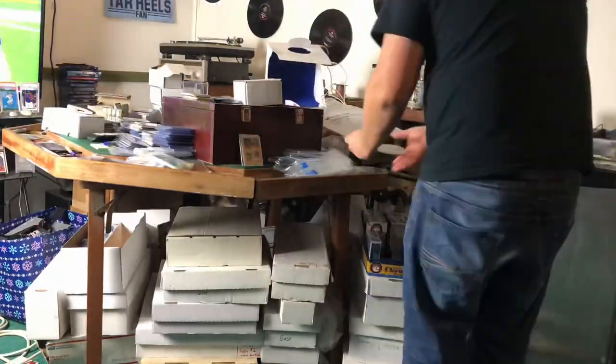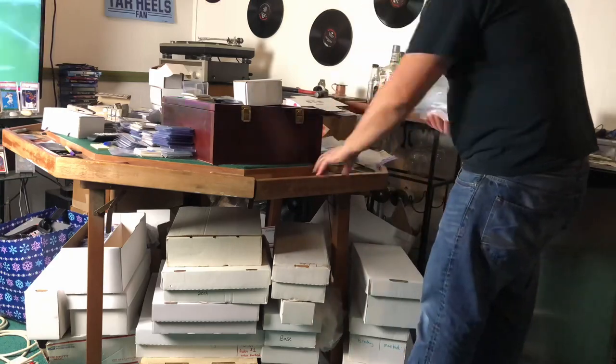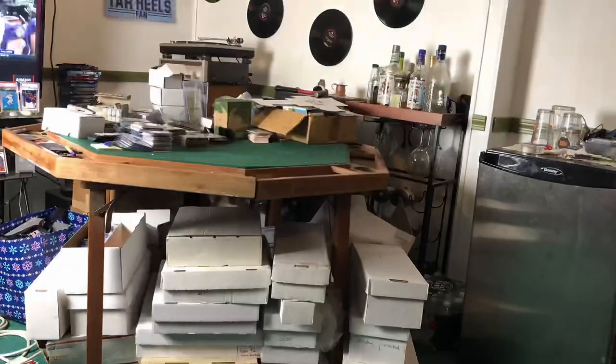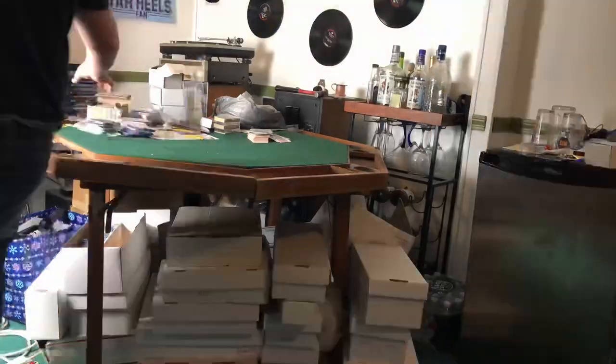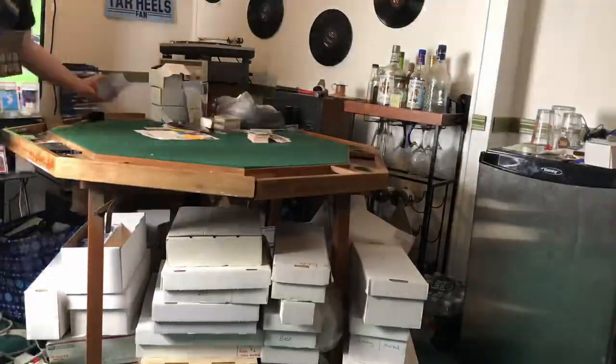This feels really cathartic to do since I had no long-term storage solutions up until today, basically. I got back into this around summer of 2017, and this is how those cards have sat ever since. This space is at a premium in the Boston area, and it's very expensive to own a bigger home. We're working with about 250 square feet here in my basement.